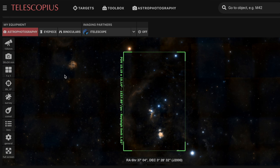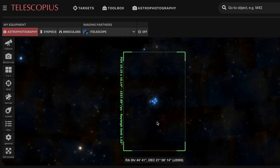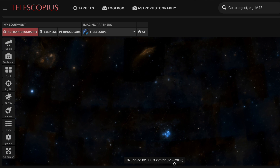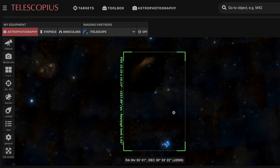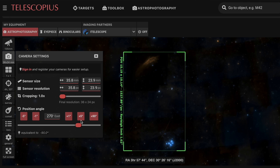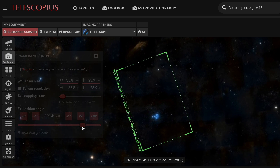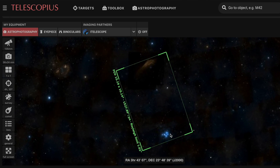It's also great for planning before your imaging sessions when you've already got the gear. You don't want to be out in the freezing cold, in the dark, absolutely raging, trying to find a target. Looking at a field of view calculator like Telescopius, you can find distinctive stars and structures near the object that can help you find it — especially if you're using a star tracker with no go-to capability.